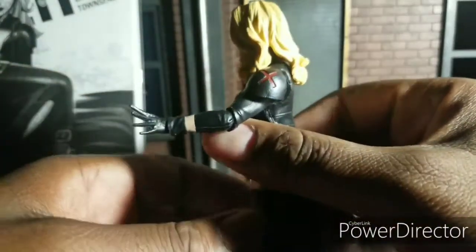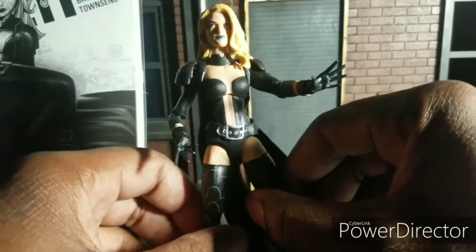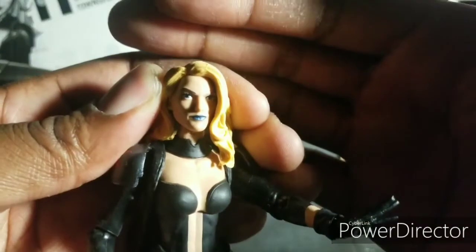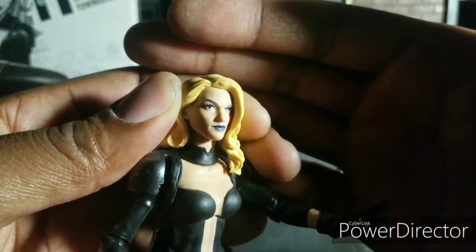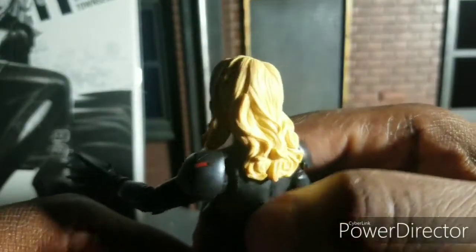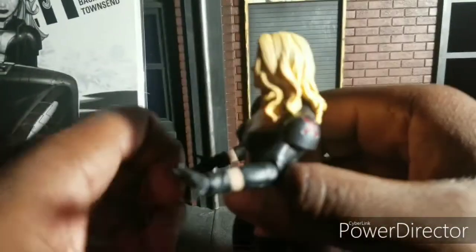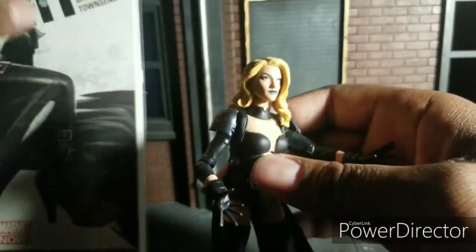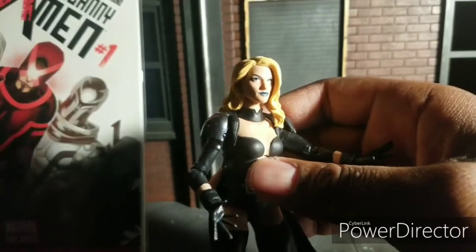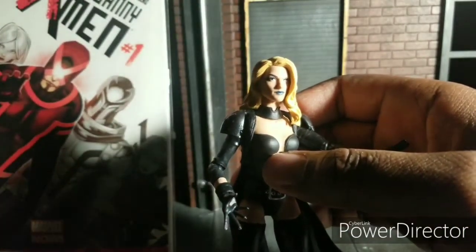I'm pretty sure we'll probably get this again in a diamond form somewhere down the line — probably get the same costume in a diamond form. But this head is just amazing. I absolutely love it. I love how they have the locks, the lovely locks just hanging down. The X logo is accurate as well. It's a nice design. She's got the X logo — it's a nice design.